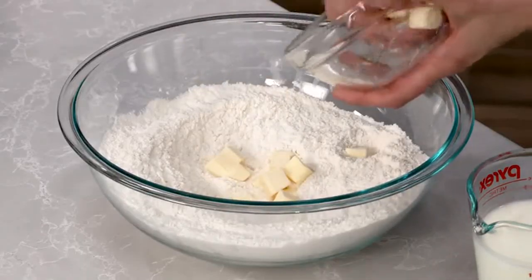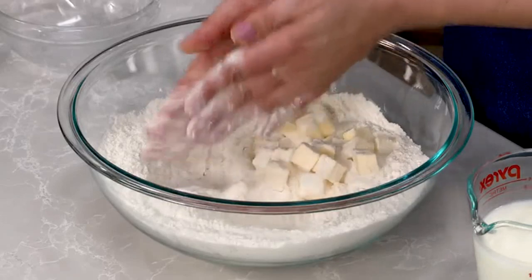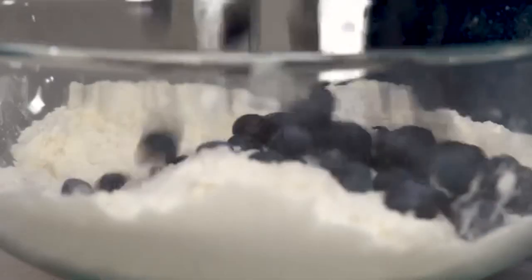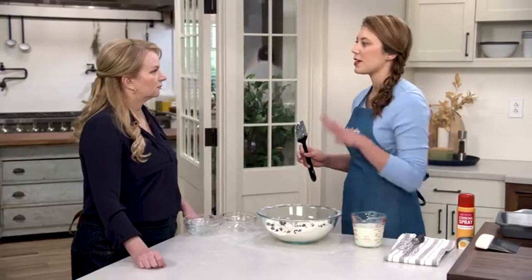For the butter, use 10 tablespoons of chilled unsalted butter cut into half-inch pieces — get your hands in and smash it between them, breaking it into irregular pieces. Fold in a cup and a half of blueberries — you can use frozen if you want. With biscuits, you don't want to overmix; try to get all the dry things together before adding any liquid, because that's when you start making tough biscuits.